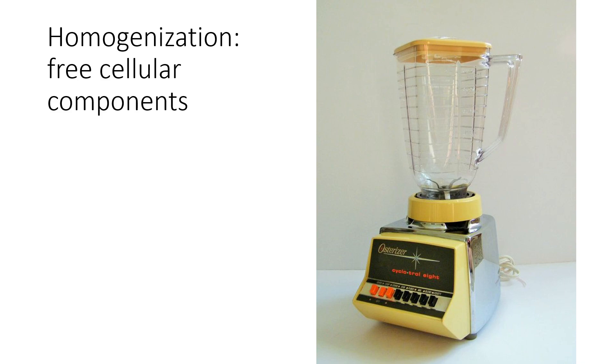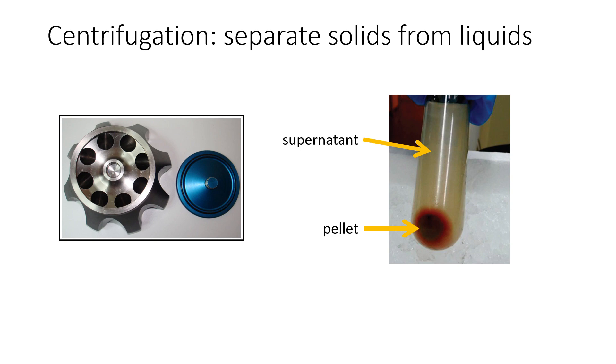We're going to grind the potato chunks up in a blender with some buffer. Please make sure you cover the blender before you start it, otherwise you'll make a big mess. Please try to make your solution as homogenous as possible — if you see any big chunks, keep blending until you have a pretty uniform suspension of potato in buffer.